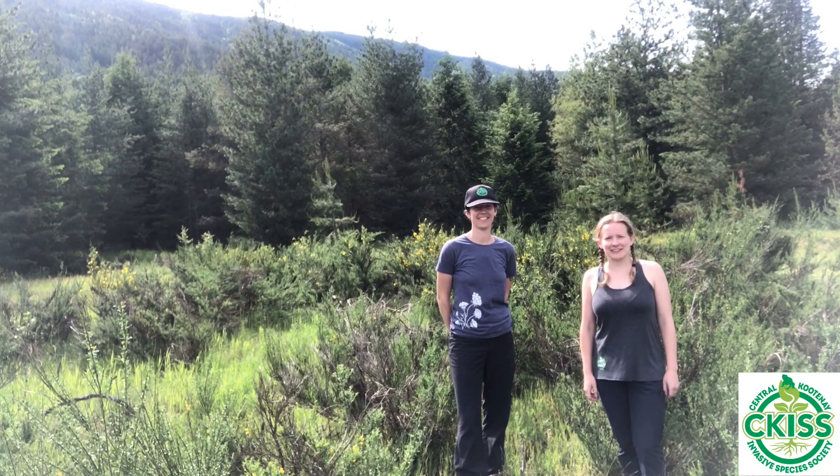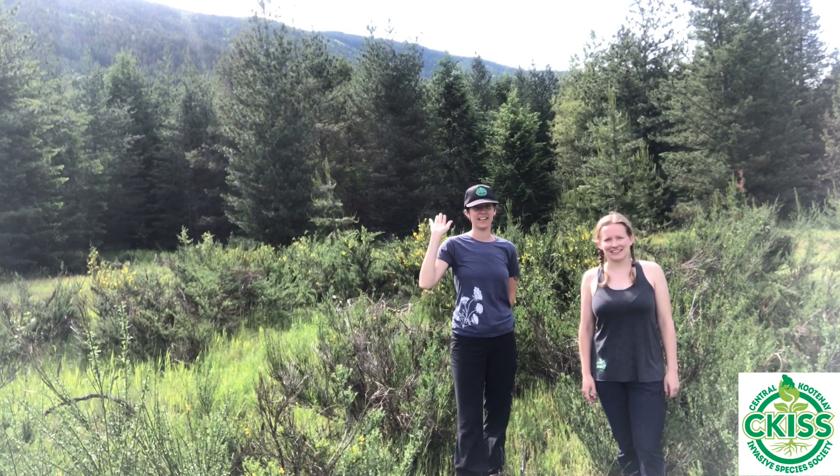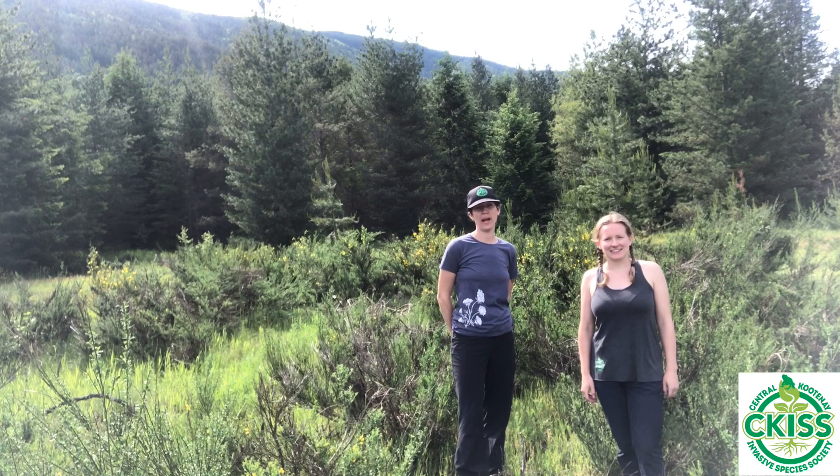Hi, I'm Paige. I'm here with the Central Kootenai Invasive Species Society. Hi, I'm Jess, and today we're going to learn how to identify and manage Scotch Broom.